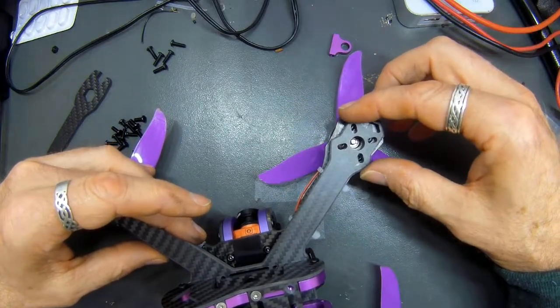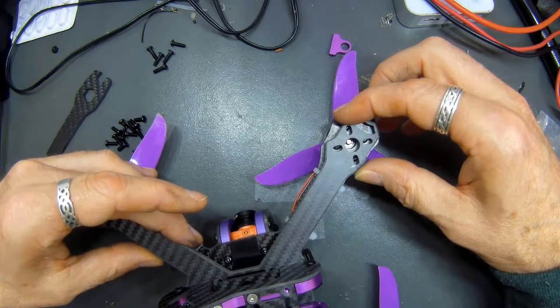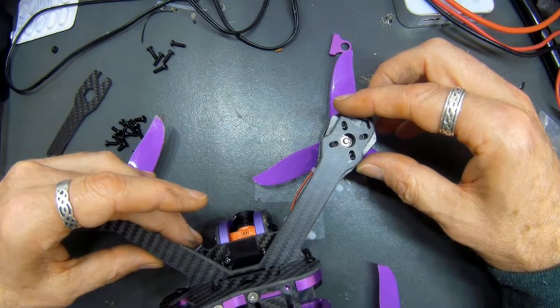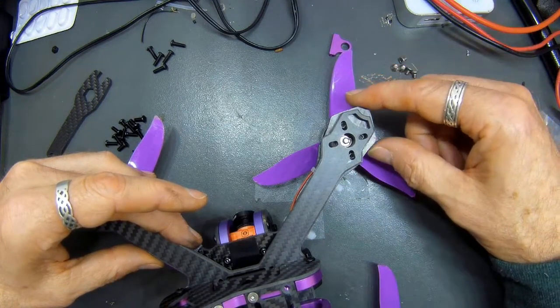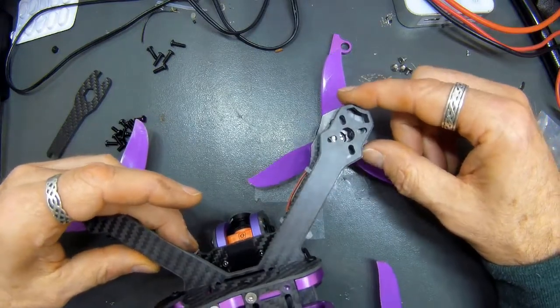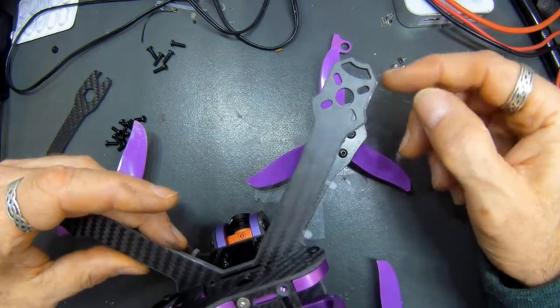So that concludes my unboxing and initial look at the Hippo frame. My apologies for the tardiness of its appearance and the voiceover I had to do at the end. Thanks for watching. Please do keep subscribing, and if you have any comments, please do leave them below.